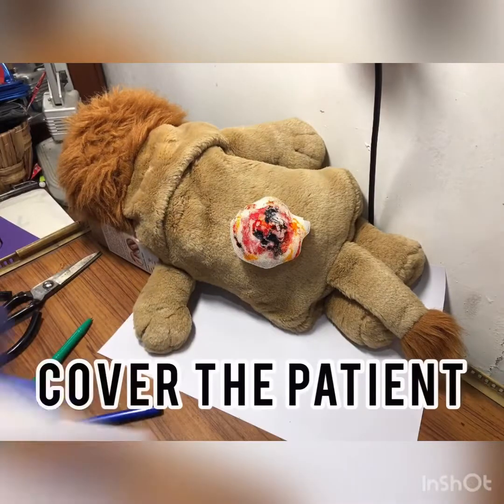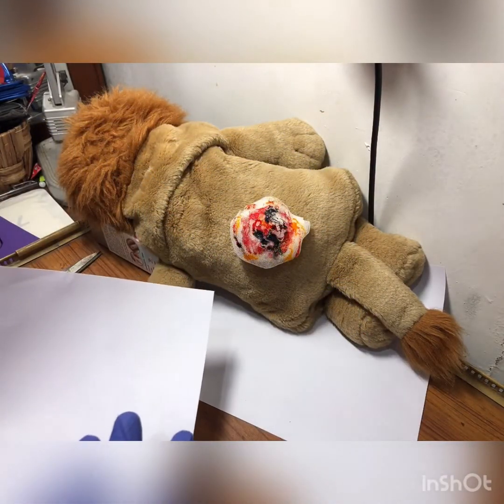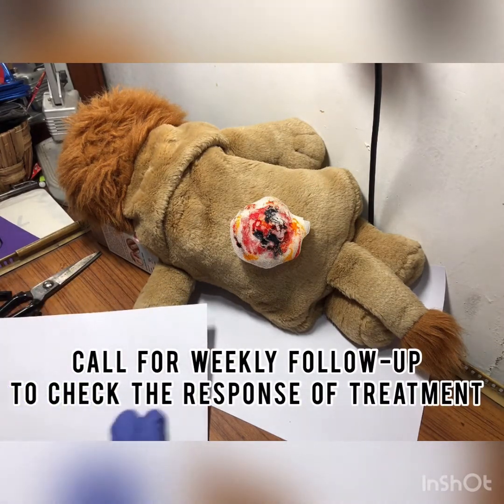Then take the drape and explain to the patient that we have to repeat this next week. We will have to do a weekly follow-up to check the response of the treatment.